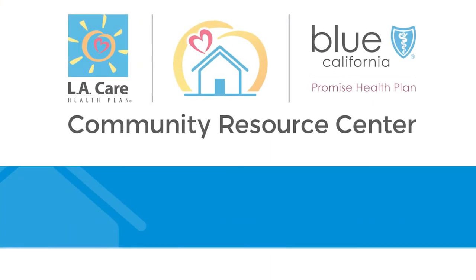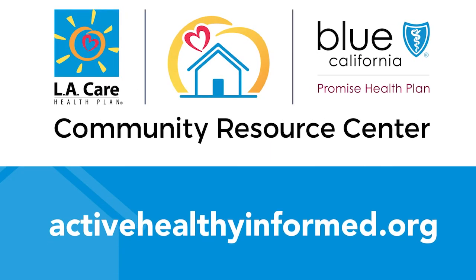How do we feel? We feel great, don't we? Well, that was a good stretch. I thank you so much for joining us. We look forward to seeing you virtually again next week at one of our resource centers as soon as we can. Until then, please stay active, please stay healthy and informed. Have a good one. Take care. Bye-bye.